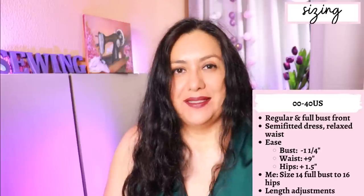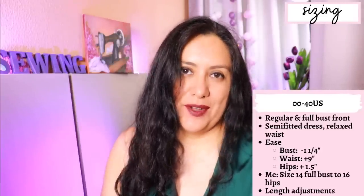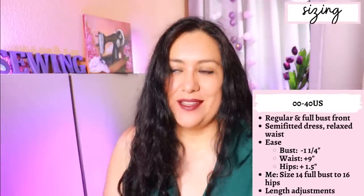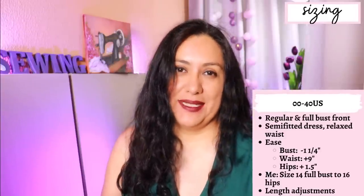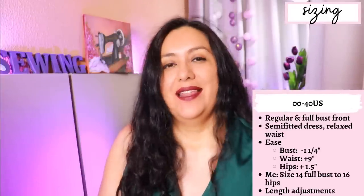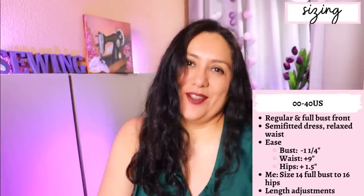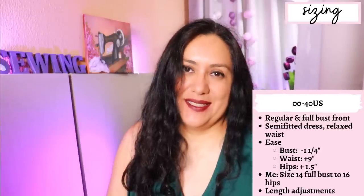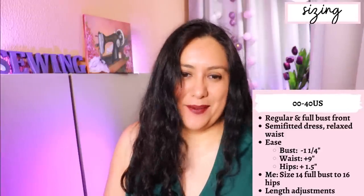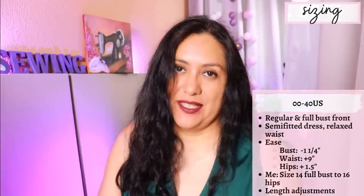About the ease: at the bust you will have negative ease, meaning the garment is slightly smaller than your body measurements. That makes sense — it's a knit fabric with 50% stretch, which gives you a nice neckline, shoulder, and sleeve fit. It's about one and a quarter inches smaller at the bust. At the waist there's a lot of ease, but it's brought in by tying up on the side — about 8 to 9 inches of ease untied, but once you tie it up it's perfect. At the hip you'll have about 1.5 inches of positive ease.